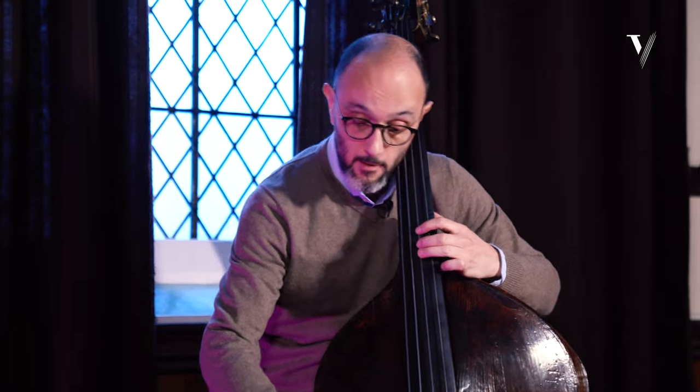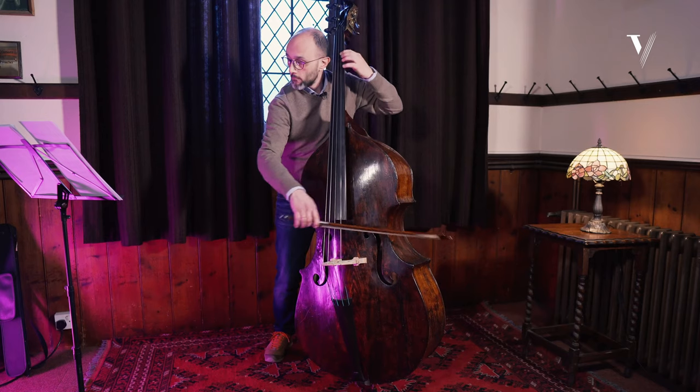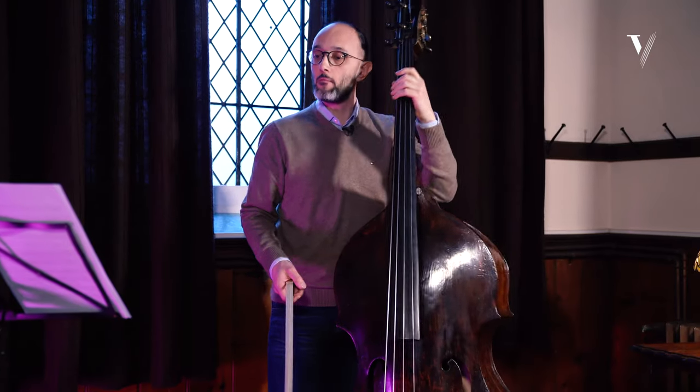We have to make music, and we have to make music in this moment. Try to play like a violin and not like a double bass — you have to understand that it's music.